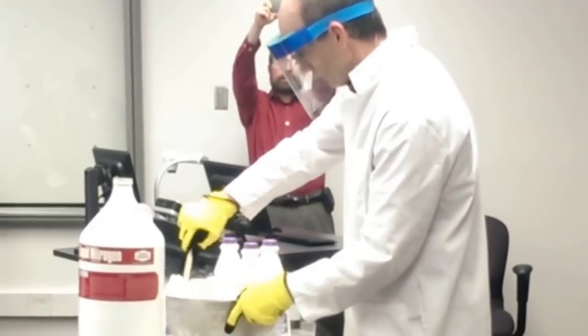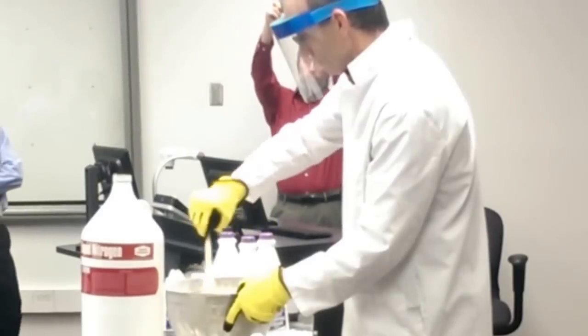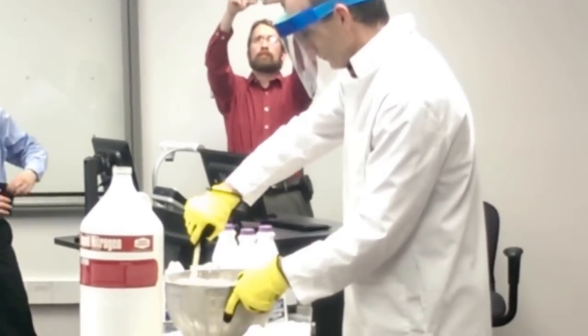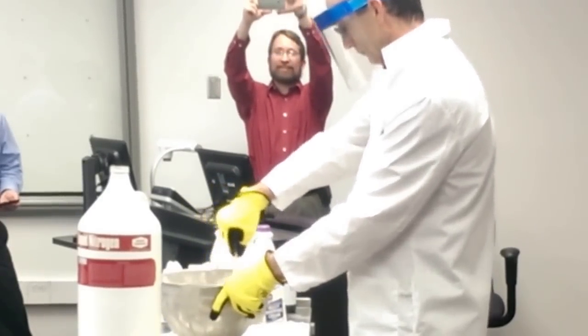I said let it cool for a while. Yeah, but it's like soft serve ice cream, so it'll help a little. Yeah. Deep plates. The chocolate tastes like a Frosty. If you like the chocolate, you'll want the chocolate.